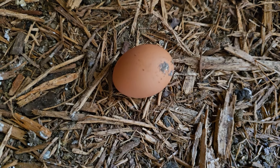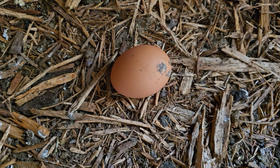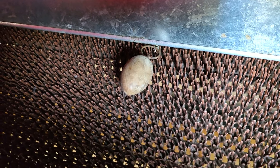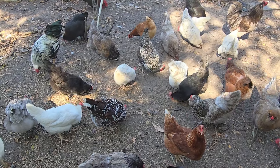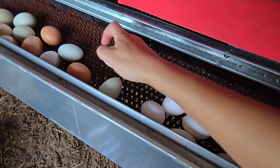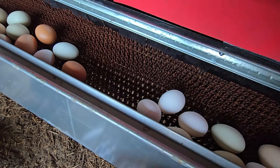Depending on the breed, your baby chicks should start laying eggs at around five to six months of age. Make sure there are plenty of egg laying boxes to help train them to lay eggs in the correct spot instead of on the floor. I like to put a wooden egg inside the box to help them figure out where to lay, or you can use white golf balls. The first few eggs are smaller in size — that's how I know they've started laying. I got these baby chicks in May and they started producing in October, so it took about five months. They will continue to lay eggs for many years, with the first two years being the most productive.